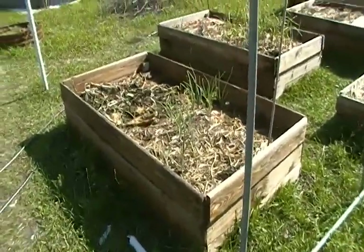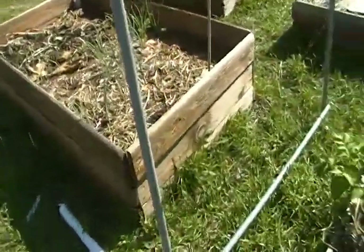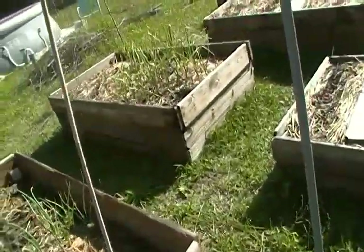I finally pulled out the Brussels sprout yesterday, which still wasn't doing anything. The onions and garlic are starting to grow.